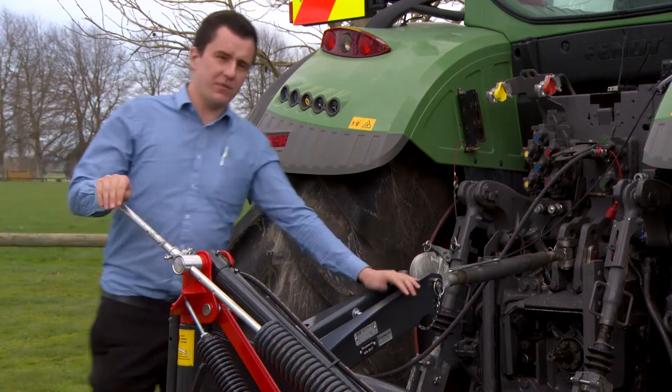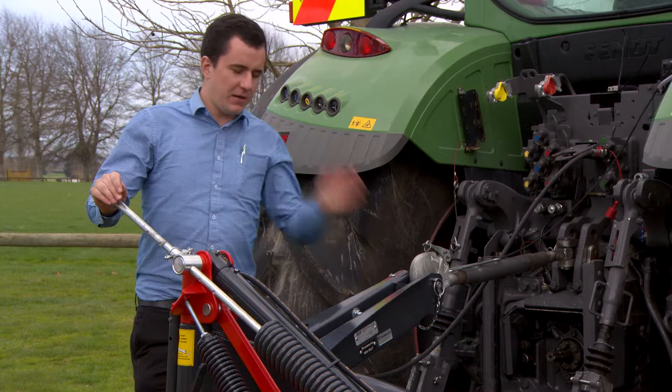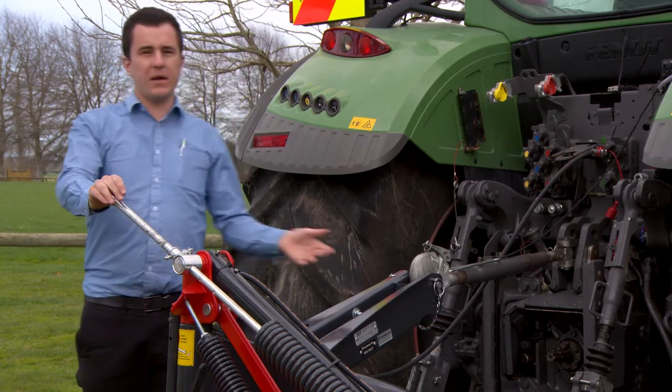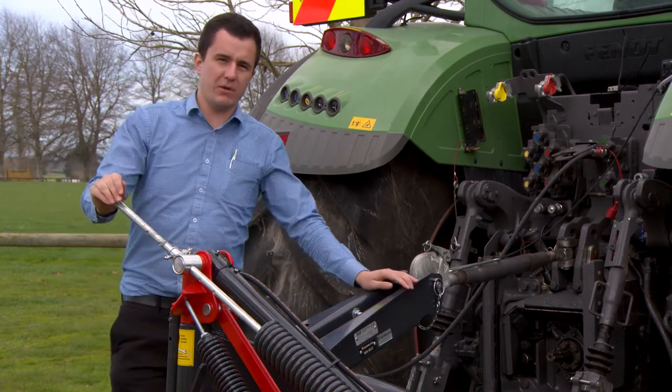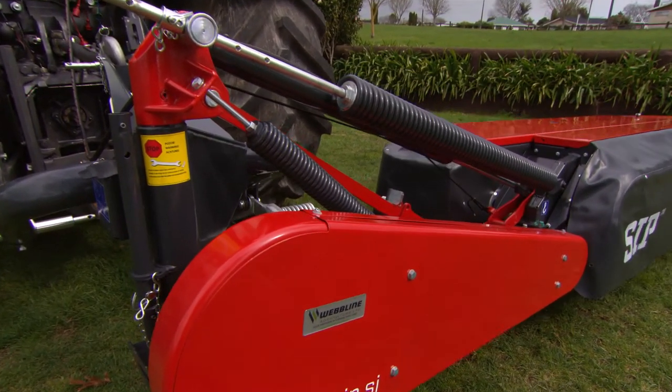The first key feature of this mower is that it's seriously simple to hitch up to your tractor. When it's parked in your yard, the headstock is always level, so you back in with your linkage, hitch up, and you're pretty much ready to go. They are really robust and strong in construction, so they will last a distance in your operation.